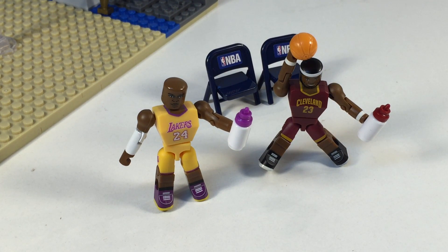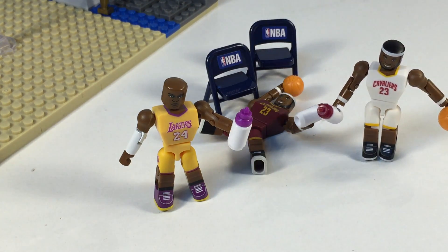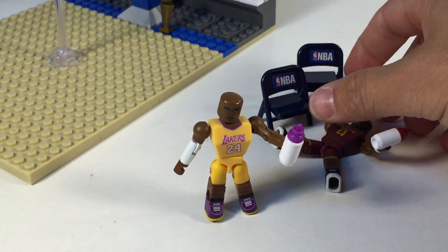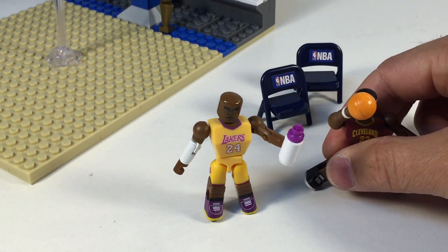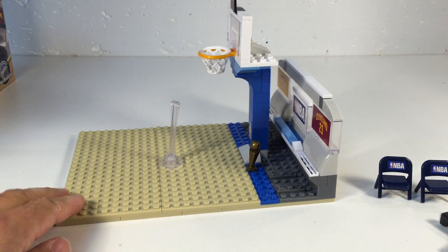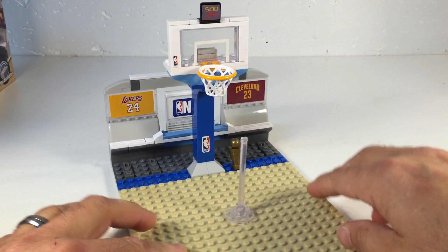They've got kind of a square chest. I do have the home uniform LeBron from the other set we reviewed, and look for that to be smashed very soon. If that does well with the piano smash, we will smash this set as well.